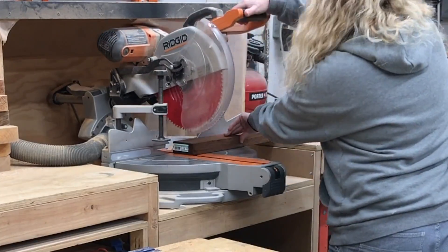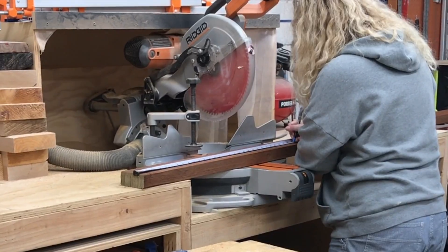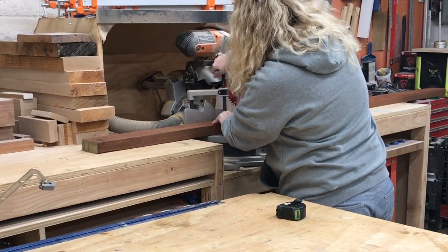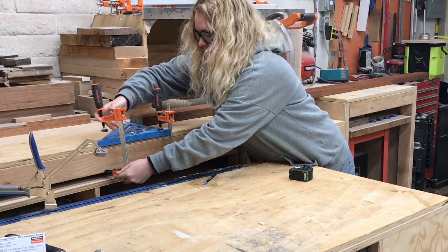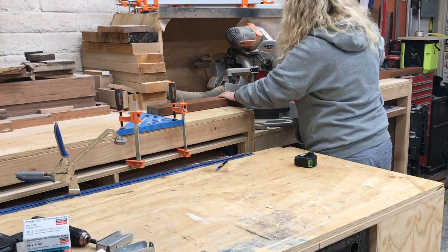Up next I cut the ends off the pressure treated two by fours to give them a nice clean 90 degree edge starting point. These two by four pieces are going to be the cross supports between the four by four posts. Then to ensure that all the cross supports were the same length I set up a stop block using a square and a couple of clamps, and started cutting.